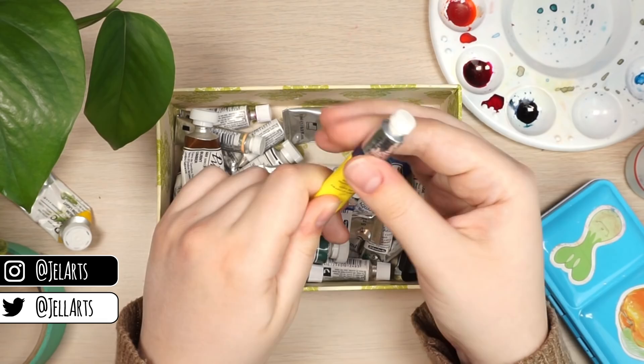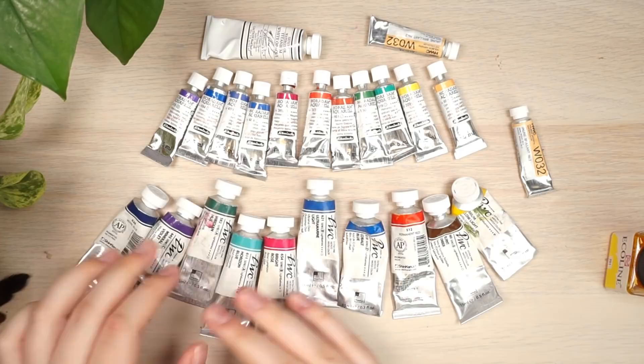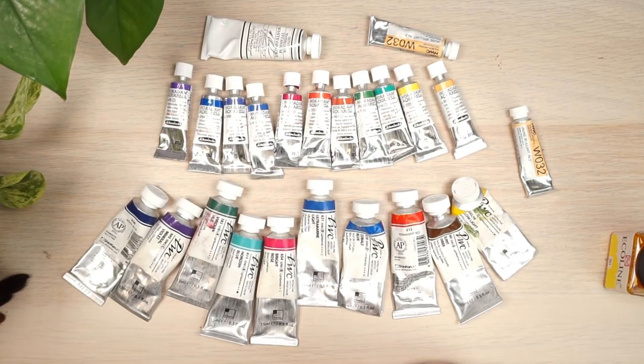I use the Shinhan PWC and the Schmincke Horadam as my two favorites. I don't really like Winsor & Newton Cotman at all — they worked for me for a while, but once I found these and they're pretty similar in price, I like these a lot more.